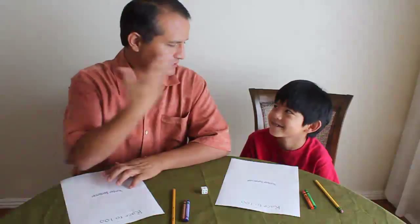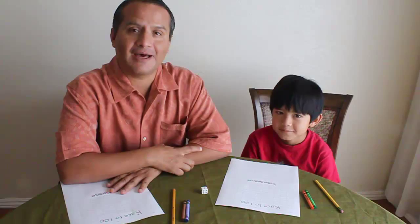Hi everybody! My name is Leo and this is Kaleo. Today we're here to show you how to play a game called Race to 100. It's a math game intended to help you have a little more fun while you're learning math.